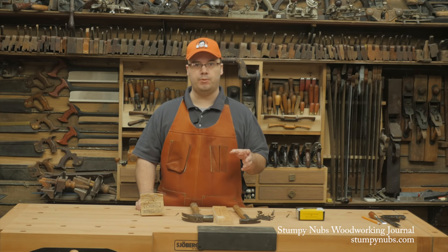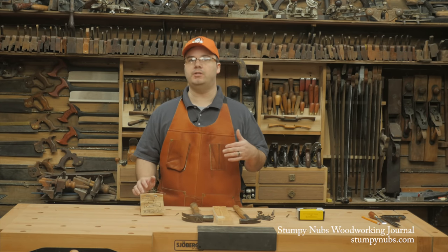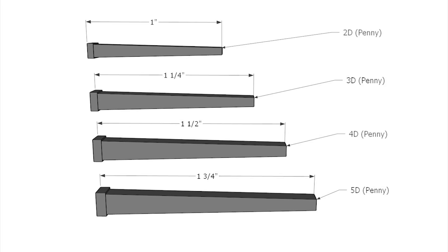D standing for denarius — the small Roman coin that was the forerunner of the Old English penny. So a two-penny nail is the same as a 2D nail, and both are an inch long. A 3D nail is an inch and a quarter long. A 4D nail is an inch and a half, and so on.